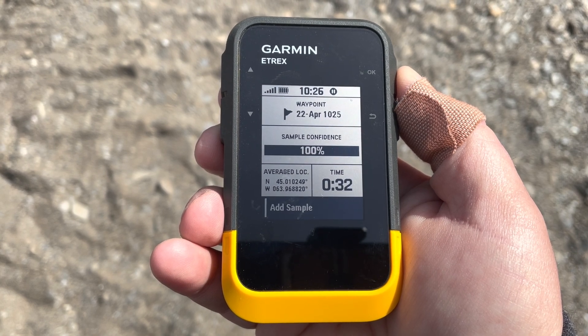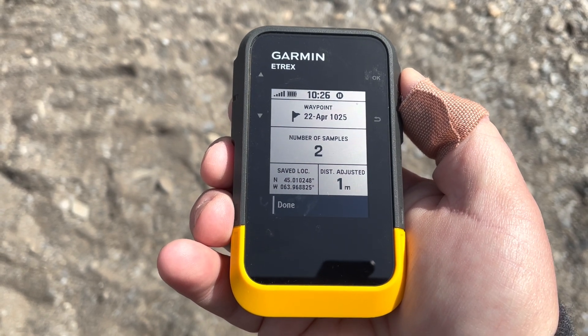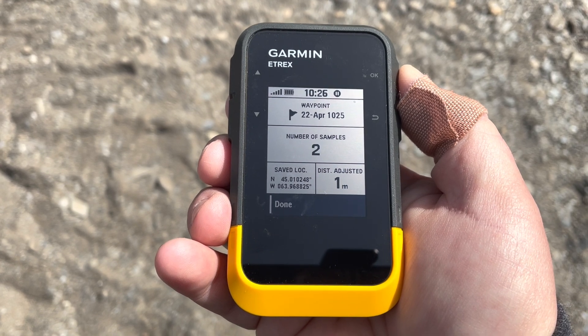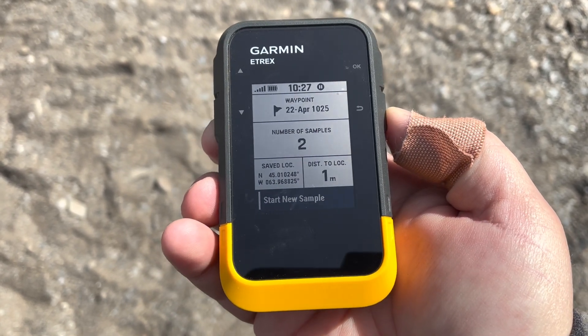Alright, looks like we're pretty good. I'm going to hit 'Add Sample' again, and there you go — looks like our waypoint got adjusted, give or take a meter. Now that we're done and feeling pretty good about it, that's it. If I want to continue to take samples I can, I can just do that again.